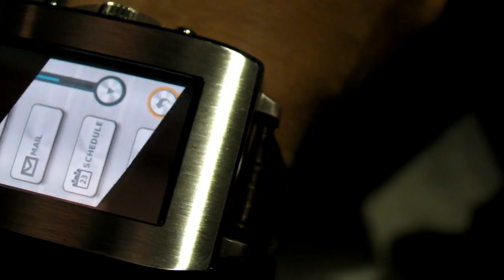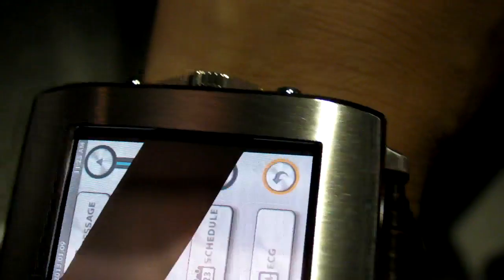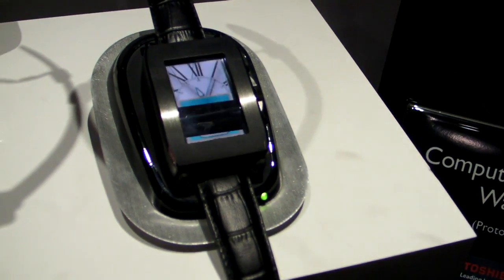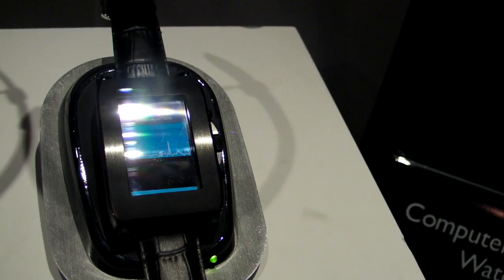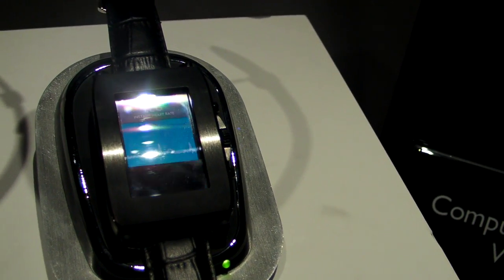You can also do EKG — it's not working on this particular watch, but you will be able to monitor your pulse. If we come over here you can actually see it on some of these other watches, and it's not just for seeing how fit you are.